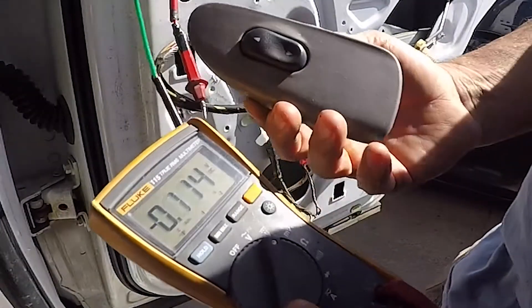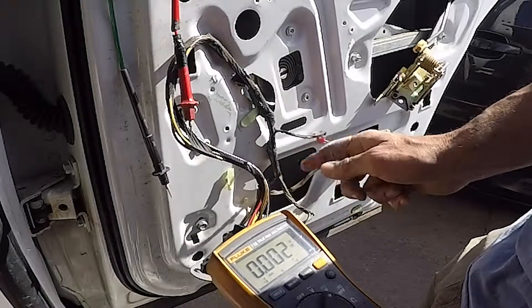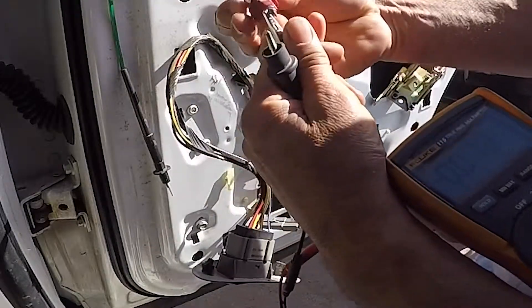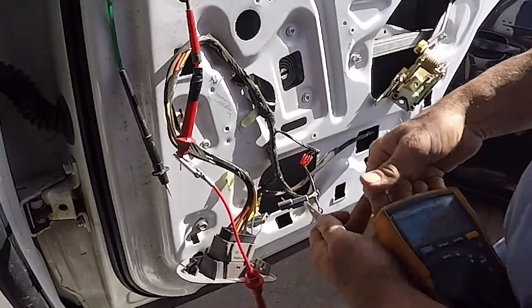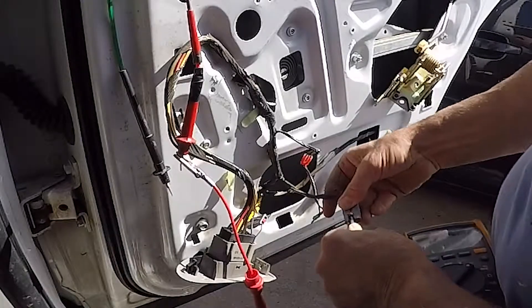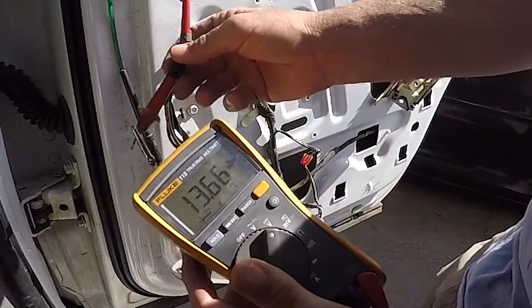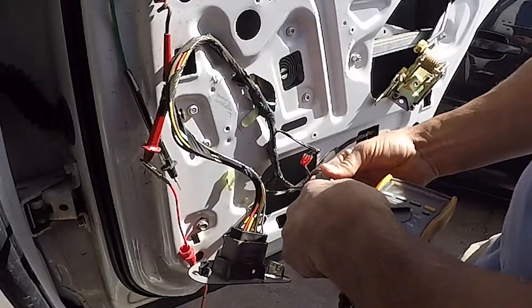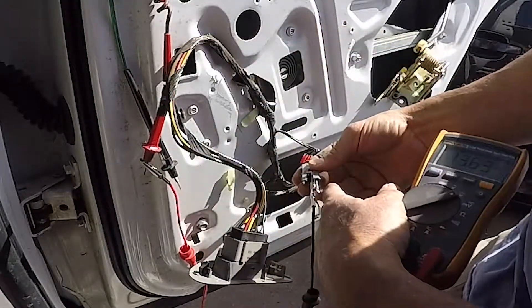When the switch is in the neutral position, there's a ground signal going to both sides of these wires. An easy way to check it is to take the multimeter and put it on the hot side of the battery, unplug the switch, and touch one side of the wire — you get 13 volts, which shows you it's giving a good ground. Switch sides and check the other side — again 13 volts. Both sides are getting a good ground.